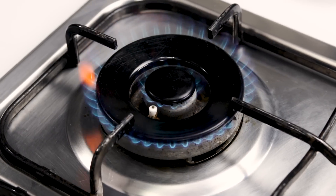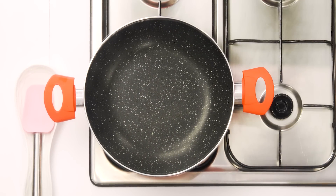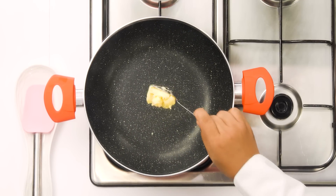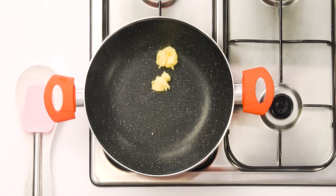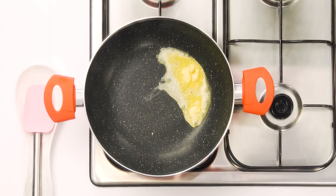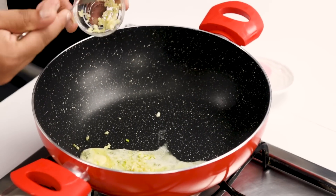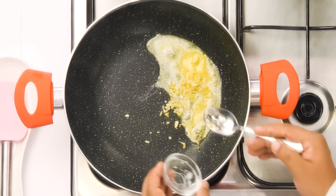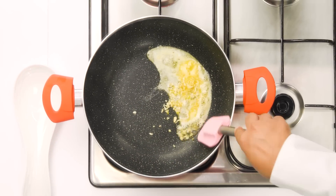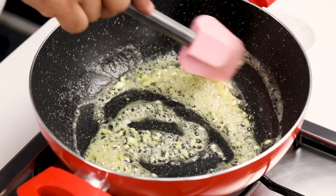Let's begin the recipe. First, we are going to heat a pan or a kadhai and we are going to make the macaroni in it. For that, I have about 2 tablespoons of butter. We are going to melt the butter and then add 3-4 cloves of chopped garlic. Adding garlic will bring a very nice flavour. If you don't want to add it, you can totally skip it. I am going to cook it for just a few seconds — we don't want to lose the flavour of the garlic.